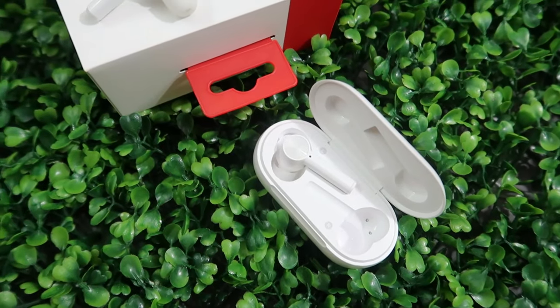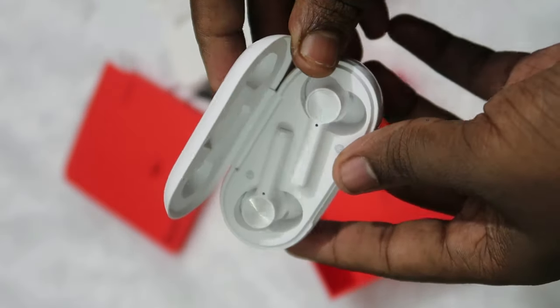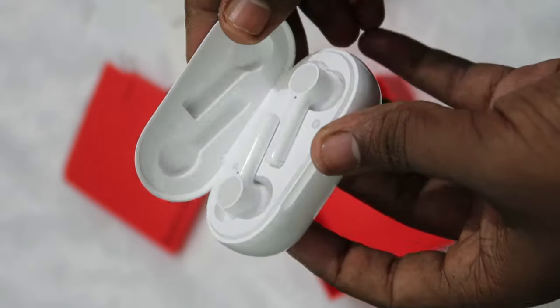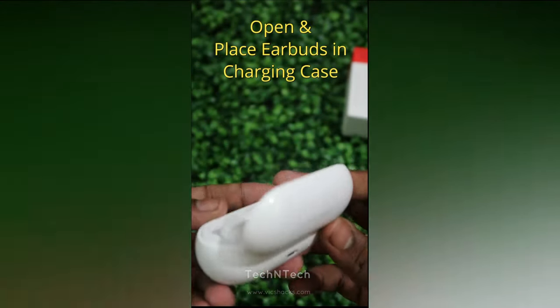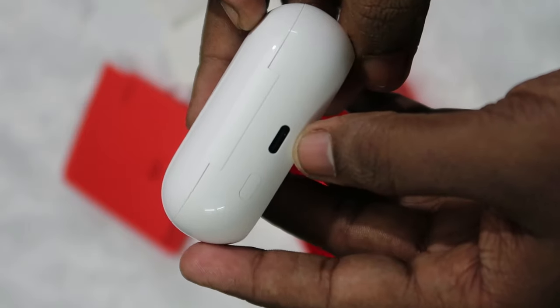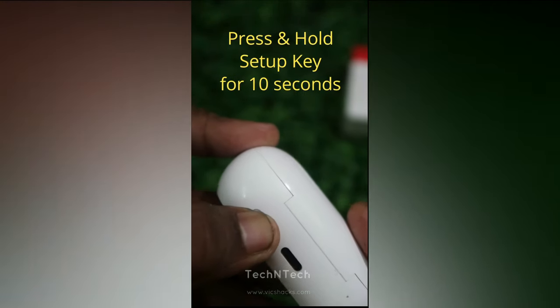To reset, you just need to do a simple process. Place both the earbuds in the charging case and close the lid. On the rear side of the OnePlus Buds Z2 charging case, you will find a button — that is called the reset key. Press and hold that reset key for up to 10 seconds.